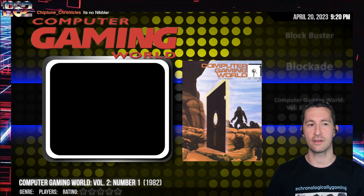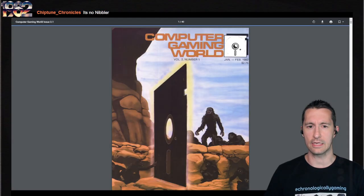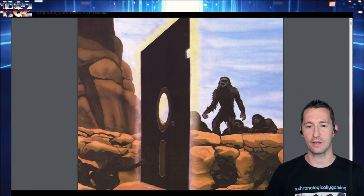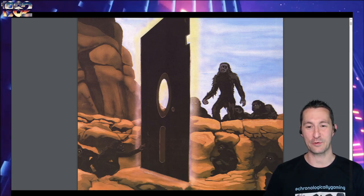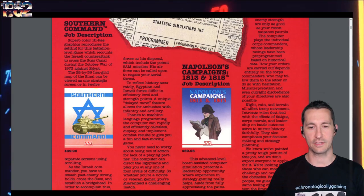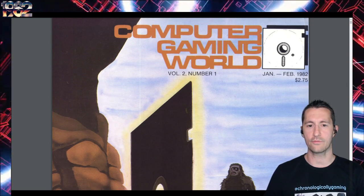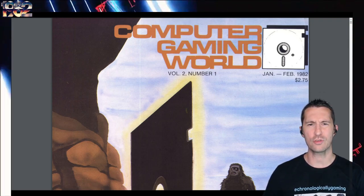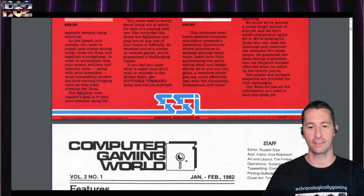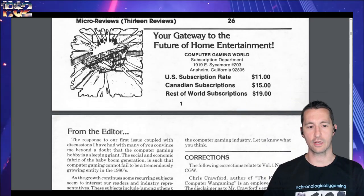Next, it's the latest release of Computer Gaming World magazine - volume 2, number 1, for January and February 1982. Nice homage to 2001: A Space Odyssey with the 5¼ floppy disk on the front. There's an ad from SSI with Southern Command, Napoleon's Campaigns, and a few others. This magazine is where you would have gone for all the computer enthusiasts - it covers almost every home computer and is more focused on strategy or simulation-style games. We're going to breeze through pretty much everything.